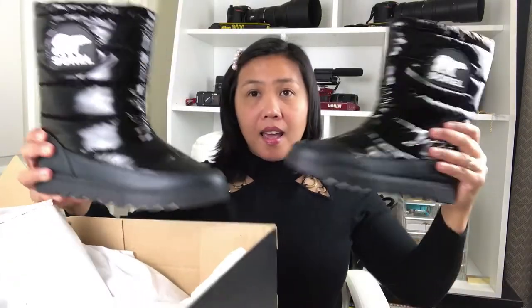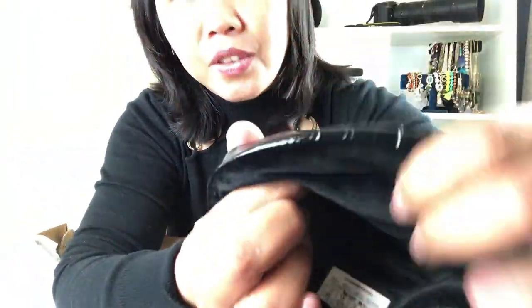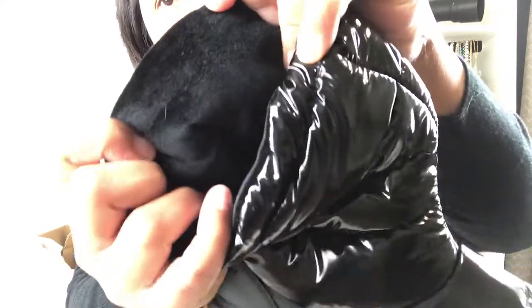Before springtime, at the end of winter, you can buy really nice winter gear. This is Surreal — it's my first time buying this brand. These boots are waterproof and good for snow, and they're really thick and nice inside.